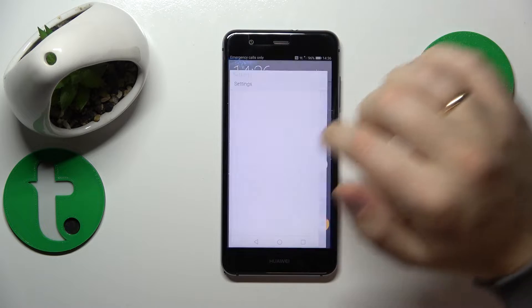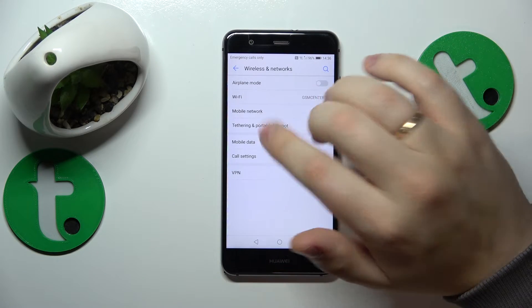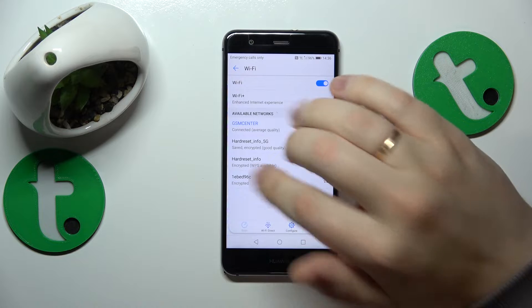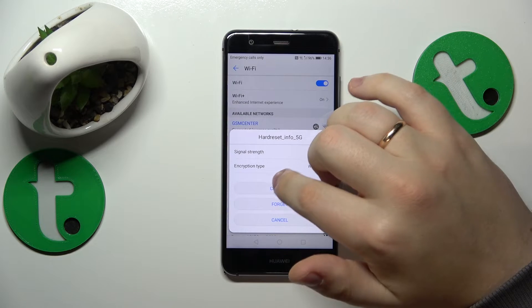The first step is to launch Settings. Here, open the Wireless and Networks category. Next, go to Wi-Fi. Connect your phone to whatever Wi-Fi network you would like to share.